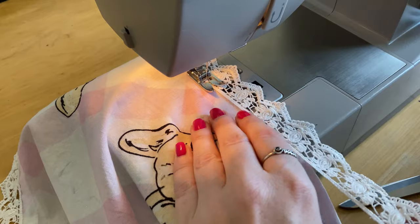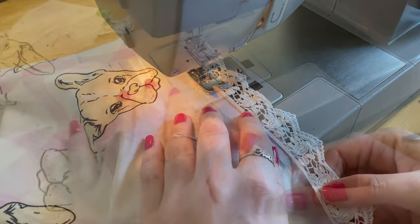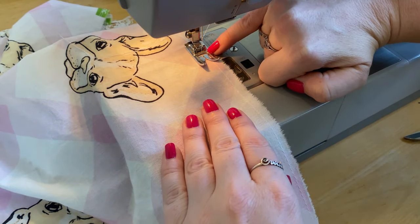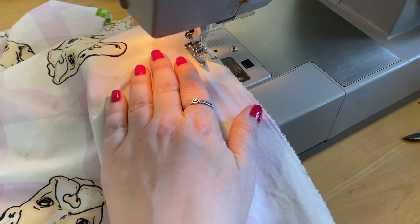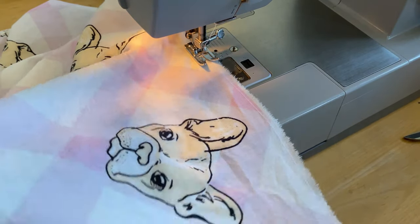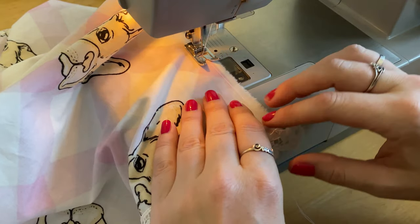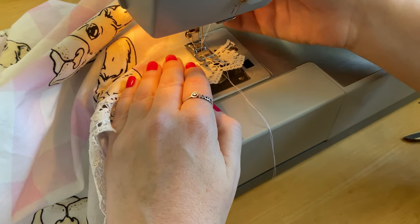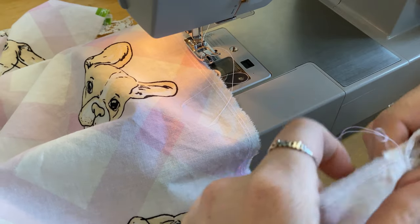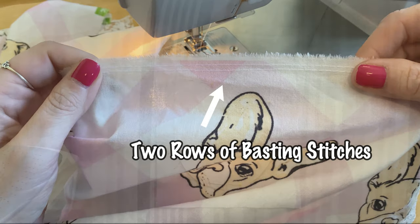Once you've got your corner mitered, sew the rest of the lace across the bottom of the apron, then repeat the mitering step at the second corner. Before stepping away from the machine to work on the pocket, we're going to insert a basting stitch across the unfinished top edge of the apron. A basting stitch is a straight stitch with your length turned all the way up, with no back stitching at either end. I complete my basting stitches from the middle outward, doing two rows so you get a really nice tight gather.